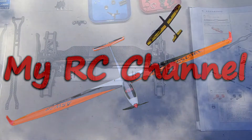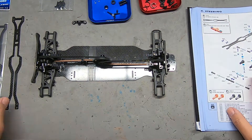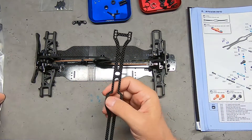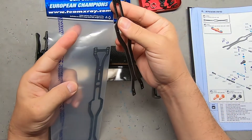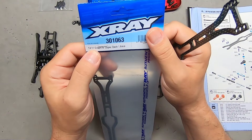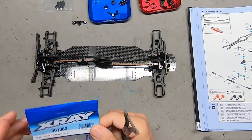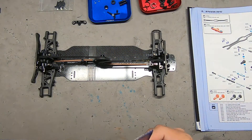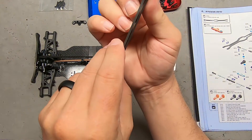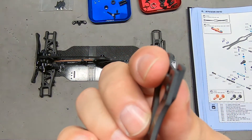Hi, I'm CJ and this is my RC channel. Continuing the build, we are on section number four: steering. Some of the parts I ordered have come in, specifically the thinner version of the top deck. It's part number 301063, the T4 2021 graphite upper deck, 1.6 millimeter. The idea is to soften the car a little bit. Holding them side by side, the difference is not very much but it is there.